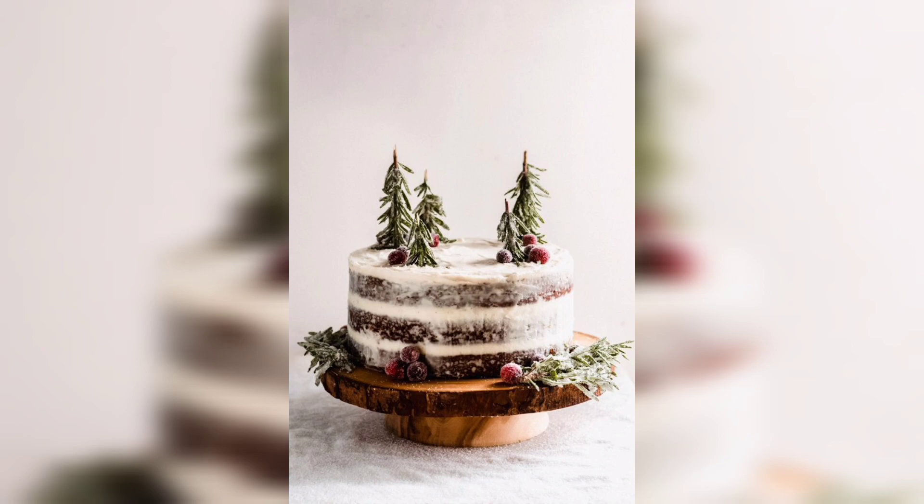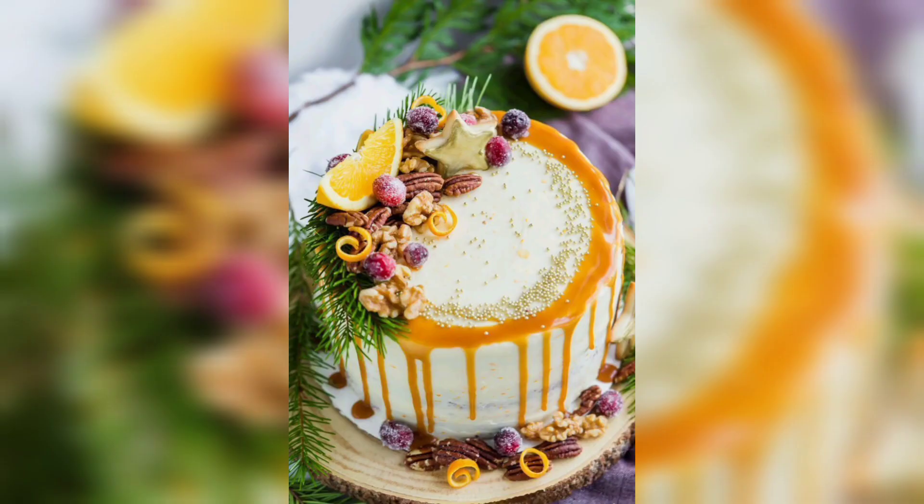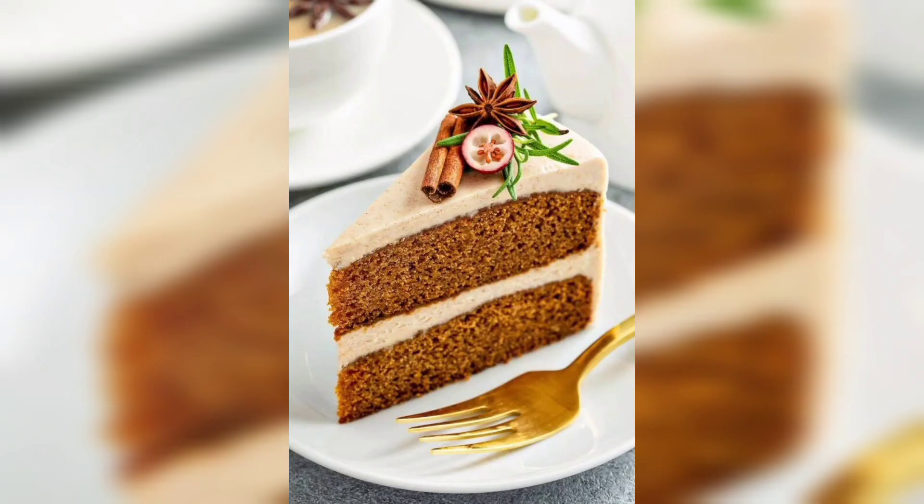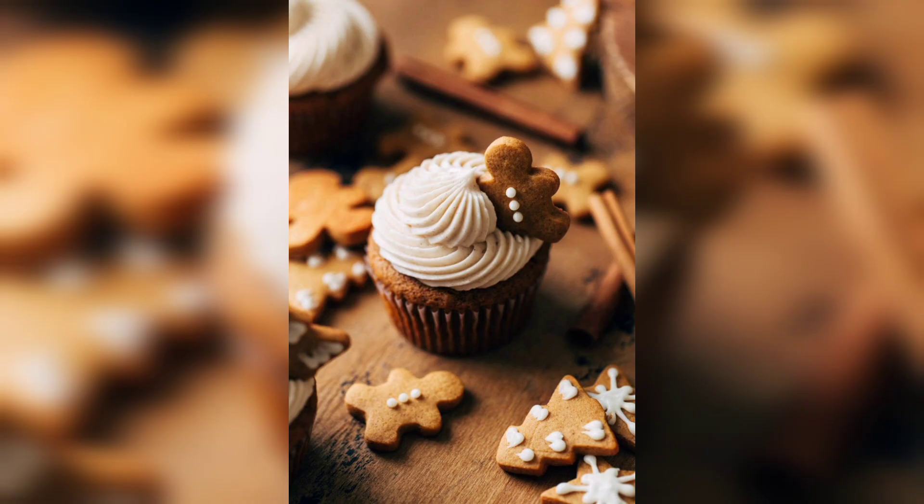In a separate bowl, beat together the wet ingredients such as butter, brown sugar, molasses, and eggs. Slowly add the dry ingredients to the wet ones and mix until completely combined. Grease a cake pan with butter or cooking spray, pour the batter into it, and bake for about an hour or until a toothpick inserted into the center comes out clean.